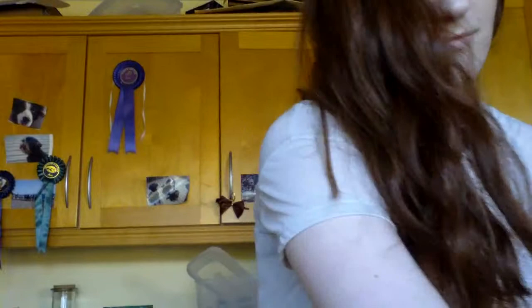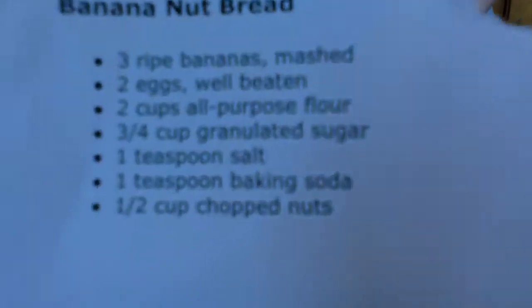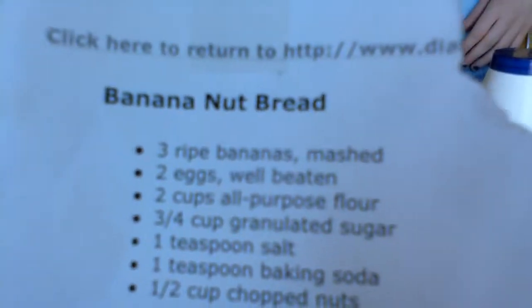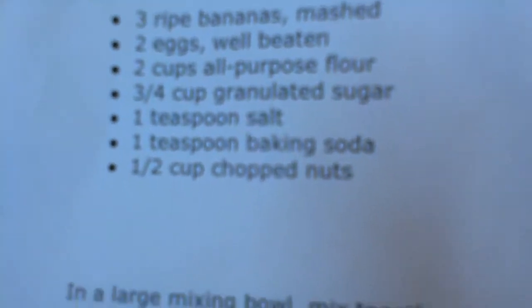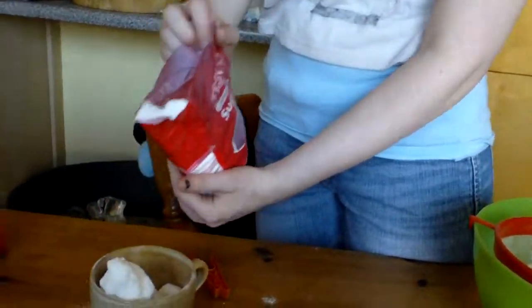Now we have salt in the cup. Ha! Because everybody doesn't want salt. How much sugar do we need? Three — I don't know if that's three quarters or three or four. I'd say put three and a half.